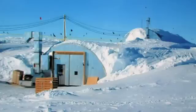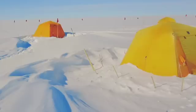In Antarctica, we open camp in November, we drill until the end of January, and then it goes dark.